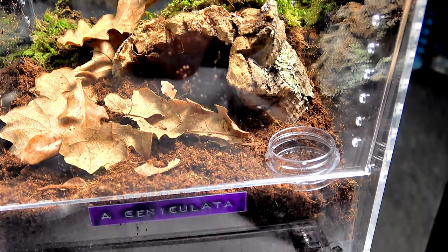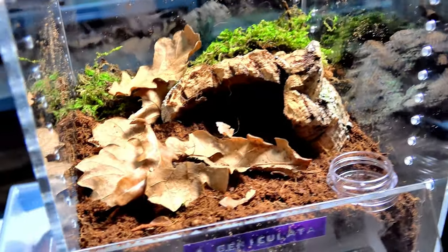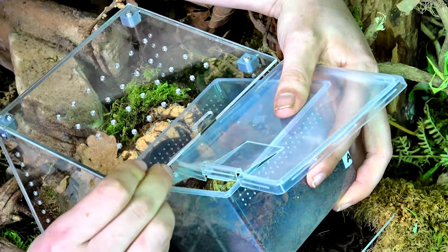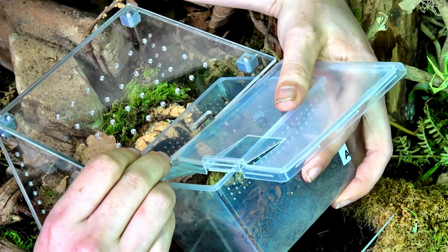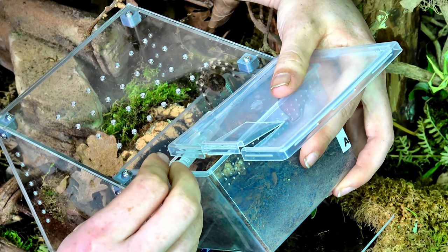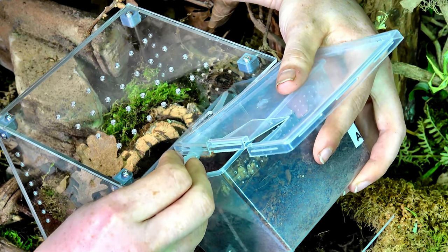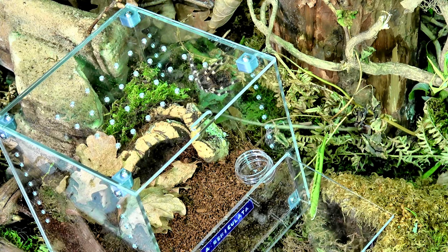So now we're going to look at the enclosure designed for the Acanthoscurria geniculata. Again, very basic setup — moss, hide, leaves. I'm using the lid as a little bit of leverage to stop the tarantula from going because this one's a little bit more bolty. This one was kind of trying to hide underneath so I was using the pipette under the soil to give the tarantula a nudge, and it's actually going in backwards and flipped around. But look how simple it is. The only thing I do regret is that it was just sat on the plastic — I'd rather it get right down to the floor before I move an enclosure, but it did wander down shortly after.